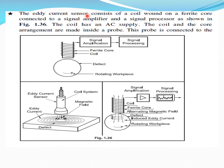An eddy current sensor consists of a coil wound on a ferric core. On the core we wind a coil, which is connected to a signal amplifier. This is the rotating workpiece. If some defects are present in the workpiece, it will induce an eddy current. Using the signal amplifier and signal processor you can measure this eddy current formation. This is the working principle of the eddy current sensor.